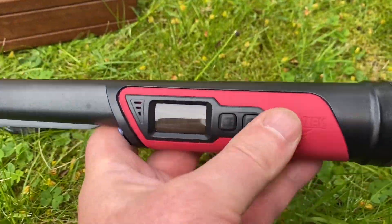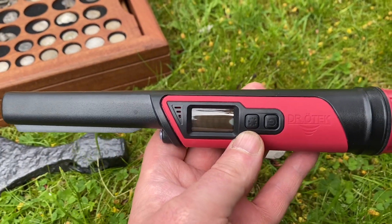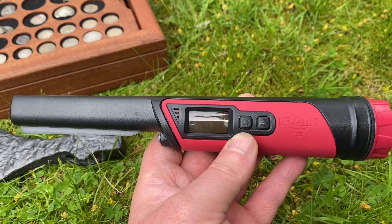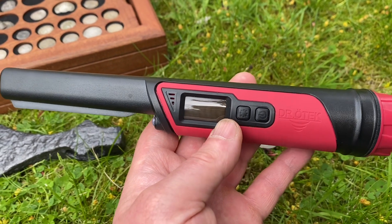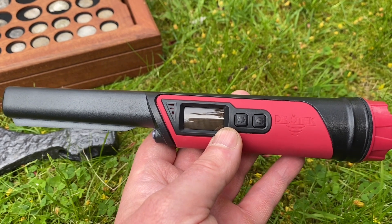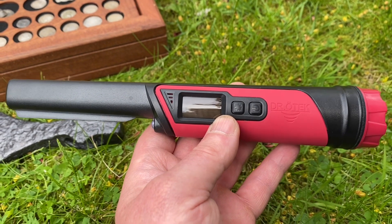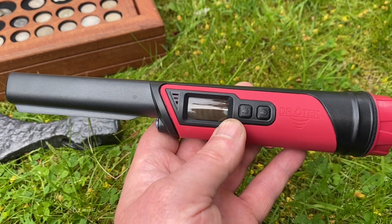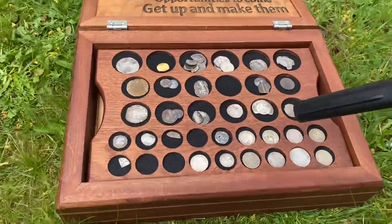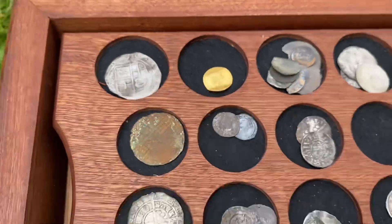It's as well built as more expensive pin pointers, and to be able to get a product made by a proper metal detecting company for only £34.99 — it's ideal. It's ideal for people on a budget just starting in the hobby, ideal if you want a spare one, or if you want to buy equipment for your children but aren't sure whether they'll stick with the hobby. It's amazing for the price.